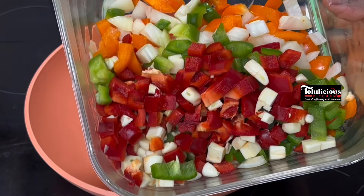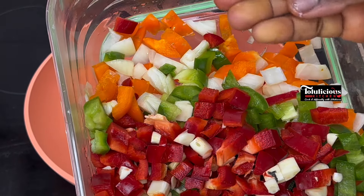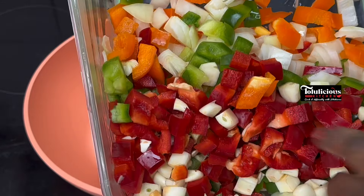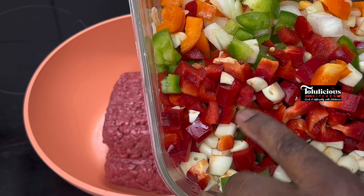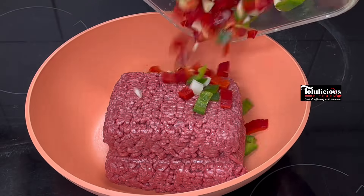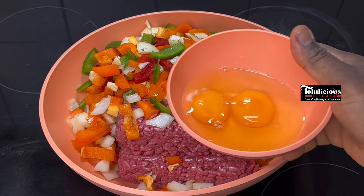I'm going to pour in bell peppers — I have red bell pepper, green bell pepper, and yellow bell pepper — and of course onions as well. Feel free to use only one color: only green, only red, or only yellow. But if you use this combo, you will love how it looks at the end. I'm just going to pour everything into the minced meat now.